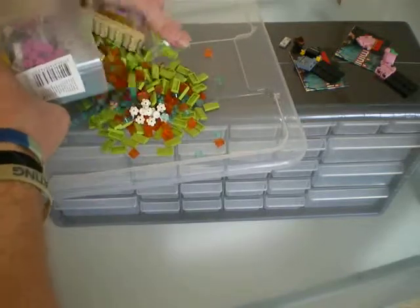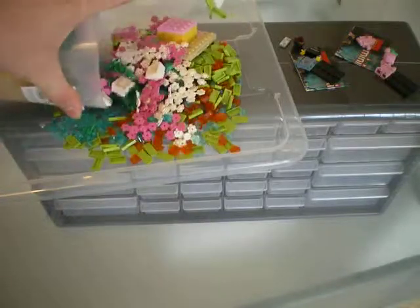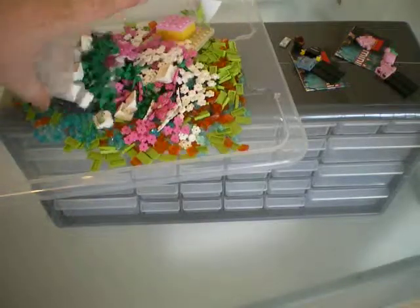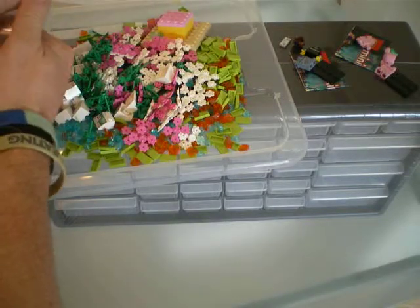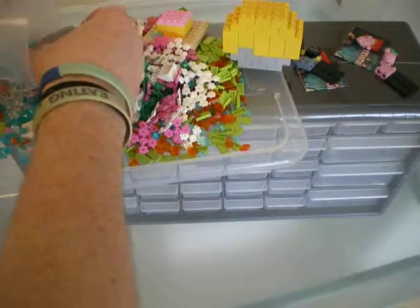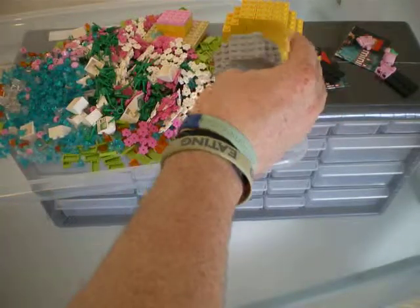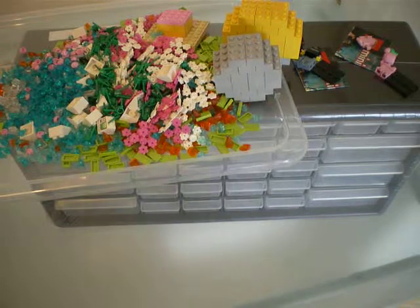A couple of tiles, some cheese wedges. The main components I needed were the flowers and some bricks — yellows and light stone grey. Mixed bunch. Most of this is probably going to end up in my BrickLink store, but let's see how it goes.